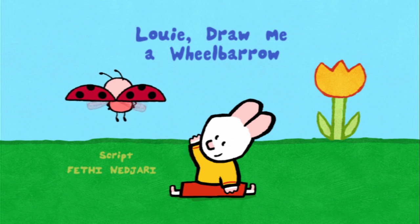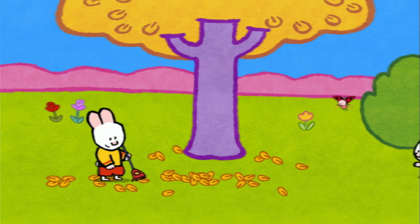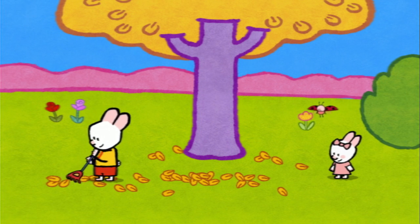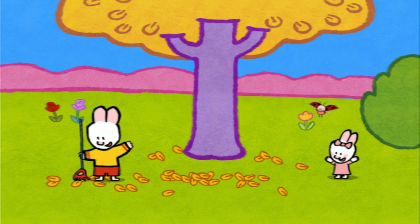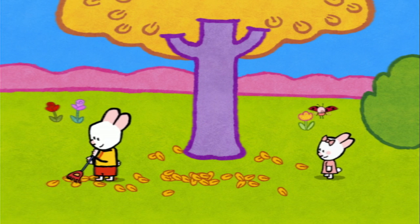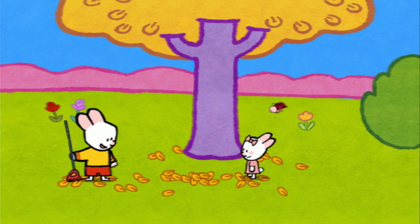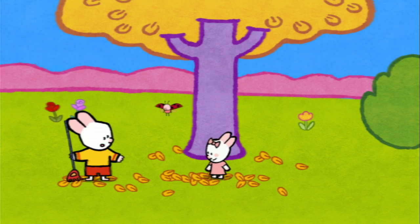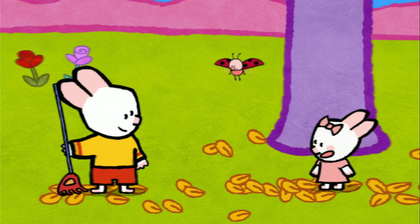Louie, draw me a wheelbarrow! Hello Louie, hello Yoko, hello Sophie. Hello there, my friends! Yoko, what's Louie doing? Mummy promised me an apple tart if I rake up the fallen leaves. An apple tart? I want one as well — I'll help you! Me as well!